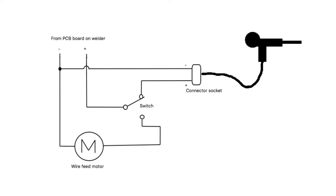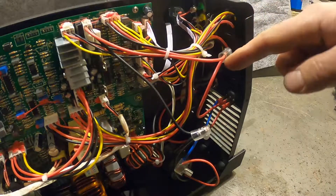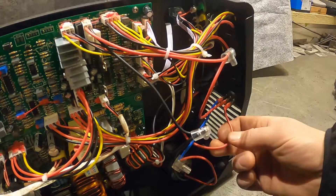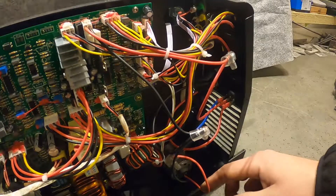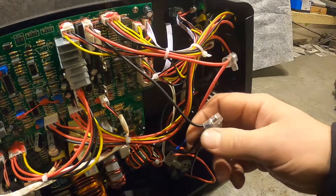This is how the schematic looks. As you can see, the wire feed motor in the machine and the spool gun share the same negative connection at all times. By pressing the switch, you change the positive supply between the spool gun and the wire feed motor. The positive connection goes to the switch, the red supply goes to the connector for the spool gun, the blue and red wire supplies the wire feed motor in the machine, and the black one is the negative connection for both the wire feed motor and the socket for the spool gun.